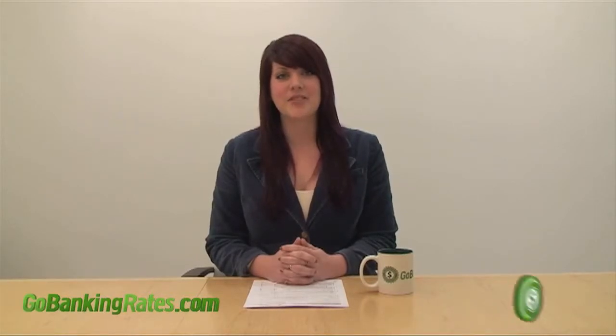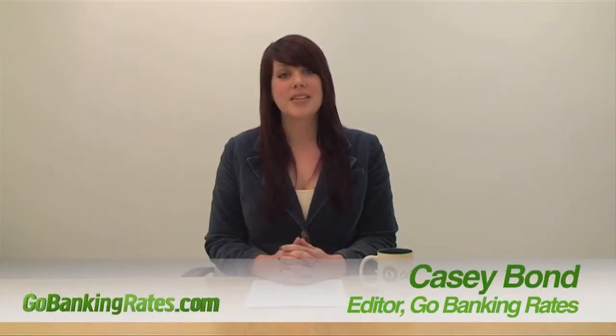Hey everyone, it's Casey, editor of GoBankingRates.com. It's no secret that I am a serious procrastinator, so of course that means I haven't done my taxes yet. But I figure I can't be the only person who hasn't done my taxes, so I'm going to walk you guys through the tax form for my home state of California so we can finally finish up and get our taxes filed on time.